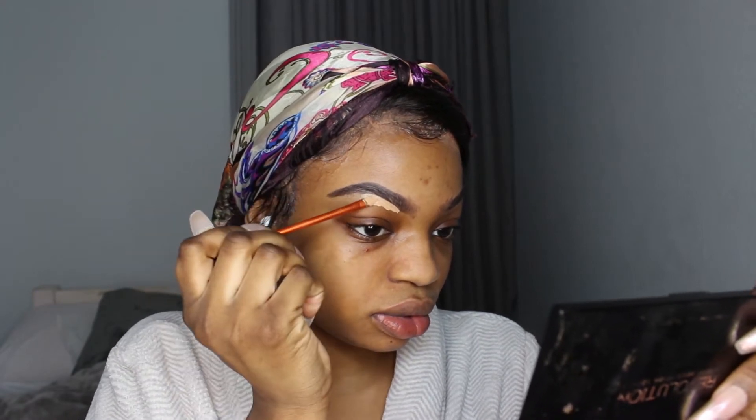Everyone and their mother has been using the Revolution Conceal and Define concealer. I'm going to take the shade C10, put some at the back of my hand, and I'm going to carve out the bottom of my brow using the detailer brush from Real Techniques. Then I'm going to take C12 — I literally just got it — and use that to carve out the top of my brows, to see if it matches my skin tone as closely as possible.